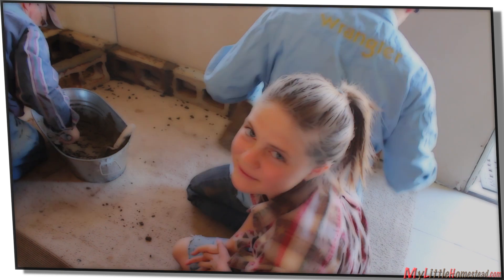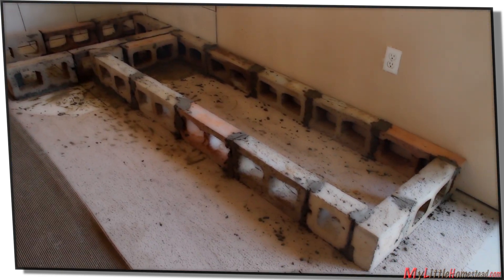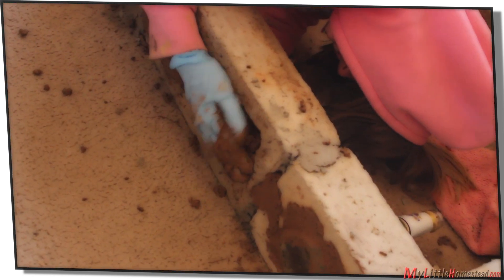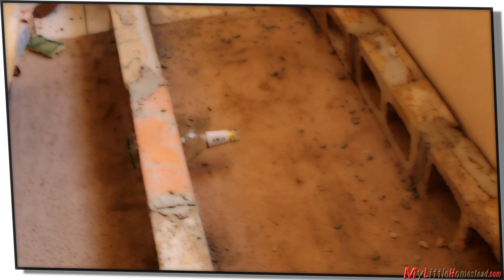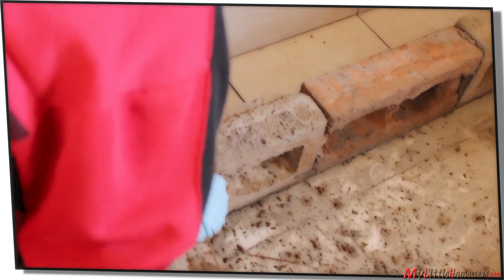The next day, us gals cobbed the bottom row. If you look closely, you can see bottles we added for decoration.